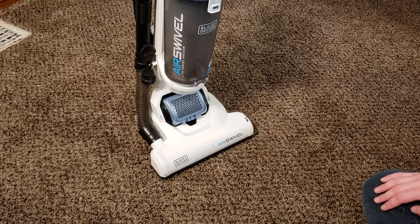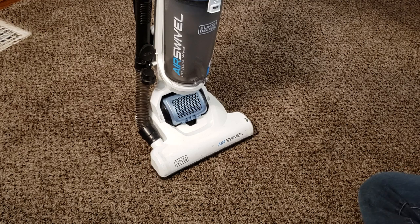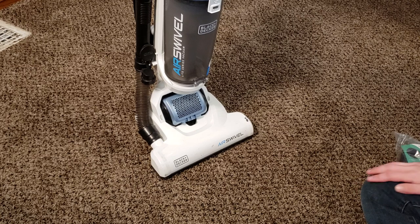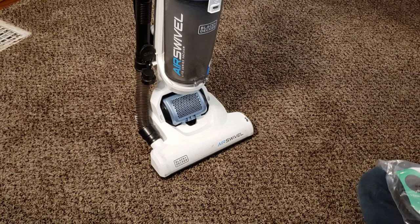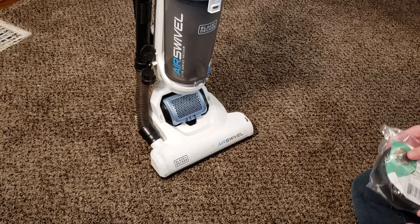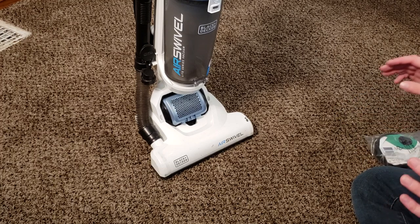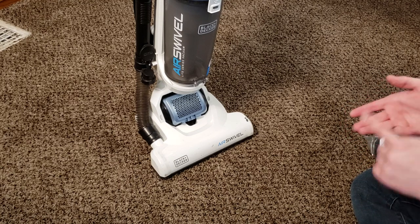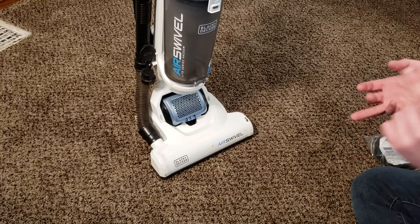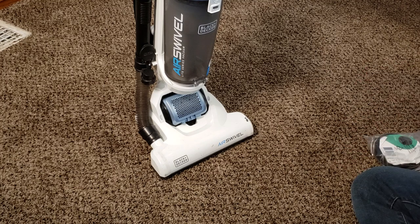This process is not exactly the same for the Black & Decker Power Swivel, but it's very similar for that as well. That pretty much covers every modern Black & Decker upright. If you have the Black & Decker Air Swivel, this will be a full maintenance guide covering clearing a clog, changing the filters, changing the belt, cleaning the brush roll — all that will be covered in this video.